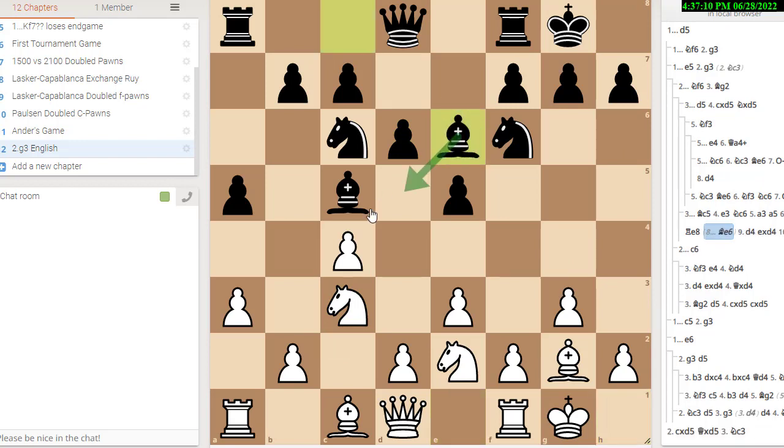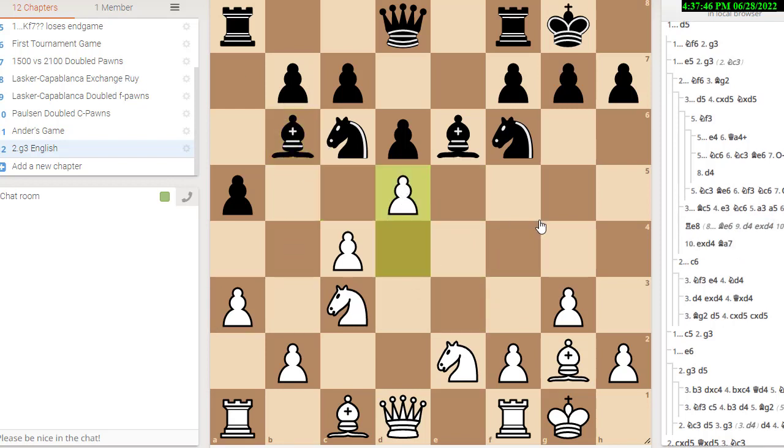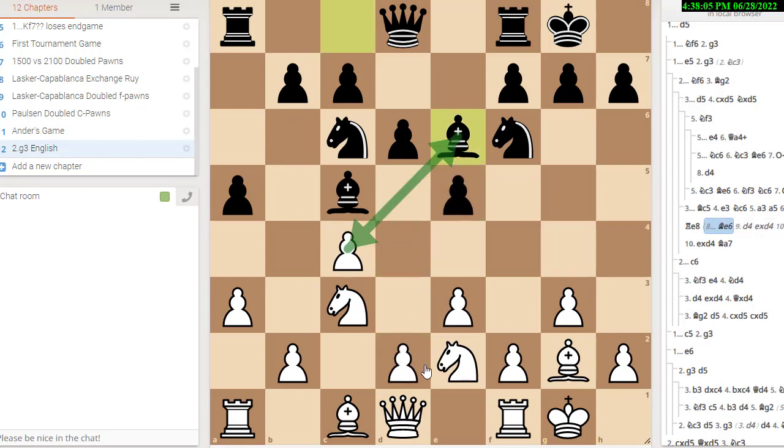Say he plays bishop e6 and attacks the pawn. This is yet another trap in the English. Black is threatening bishop takes c4. How should white respond after bishop e6? The answer is you can play d4 and counterattack the bishop. Whether he trades or not, it doesn't matter — you take back with the pawn. When he saves the bishop, you fork the bishop and the knight and you win a piece. I actually once had an expert fall into this trap against me at the Mainline Chess Club. It's a fairly common idea: attack one piece with a pawn push, then fork on the second pawn push. It's a really good pattern to know — one of those 2000 basic tactic patterns that come up again and again.